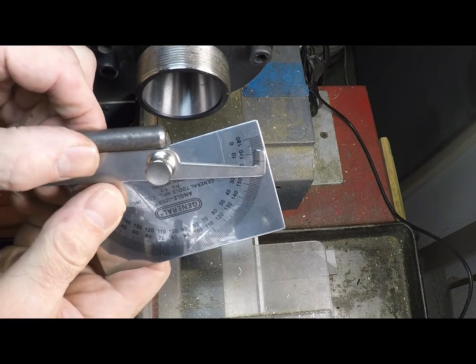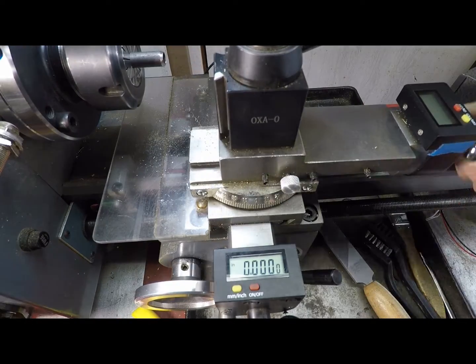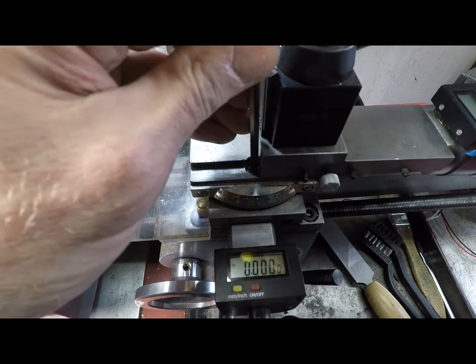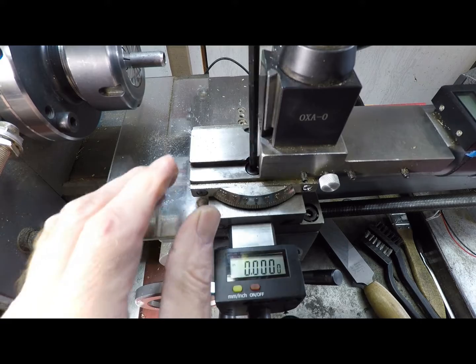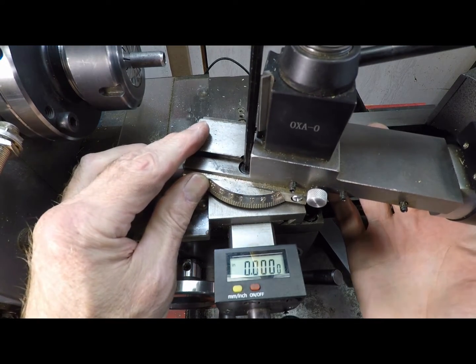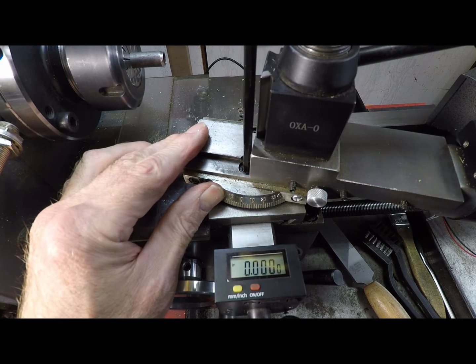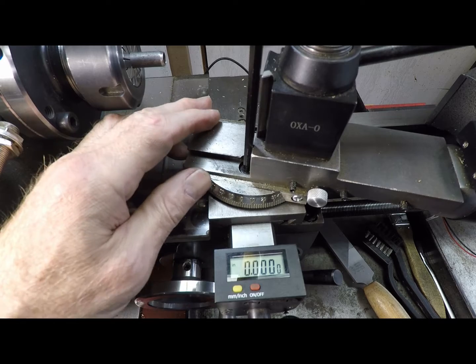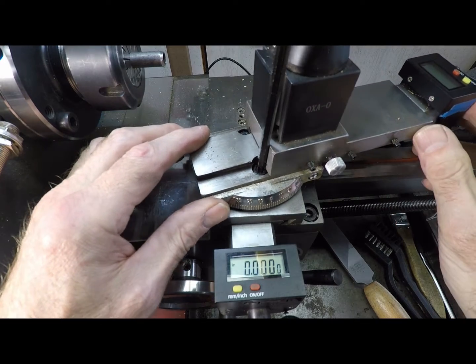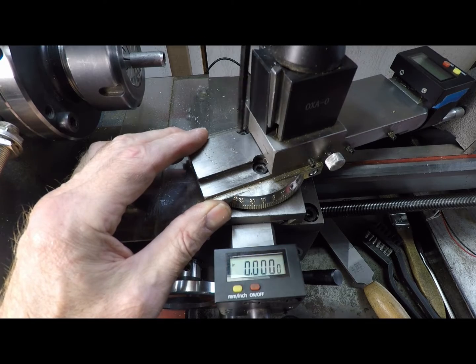First thing I need to do is check the bevel angle on the edges of these cutter heads — it's 15 degrees. I'm going to set my cross slide over to 15 degrees. Oh wait, that's the wrong direction — Mr. Dyslexic to you. Okay, this way. Get that tightened down.